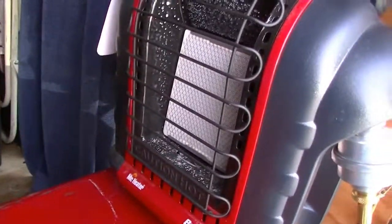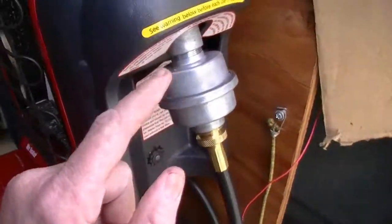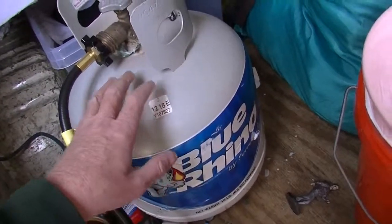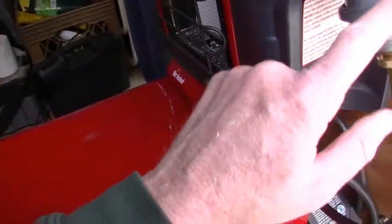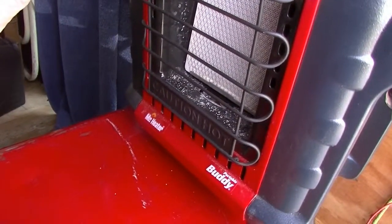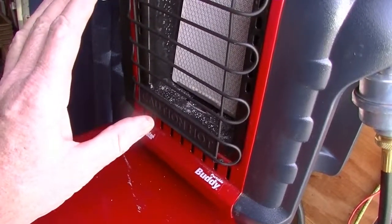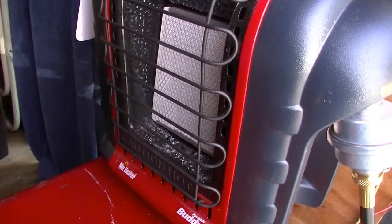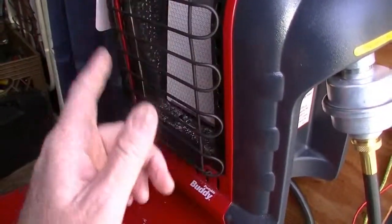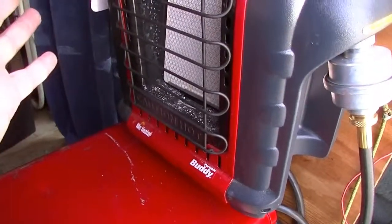Now, things you must know about the Mr. Buddy Heater. First, you must absolutely have the filter. The first Buddy Heater I had, I didn't have the filter on right away. These propane tanks have a lot of oil product in them. Without the filter, that oil gets into the tubing inside the heater and clogs it up. The first thing you'll notice is a smaller pilot flame because of restriction. Then the heater will start up and stall out 15 to 20 seconds after firing — that's because it's clogged with oil and can't get enough propane through.